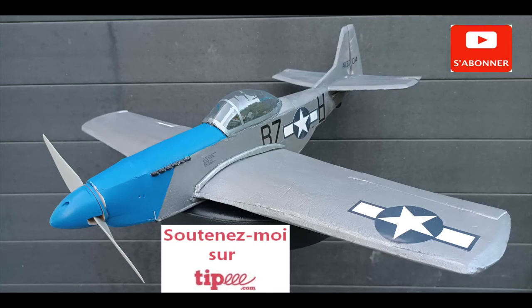In the next video, I will show you how to choose the plane motor-hélice. If you liked this video, leave a like, comment and subscribe. See you soon for another video.